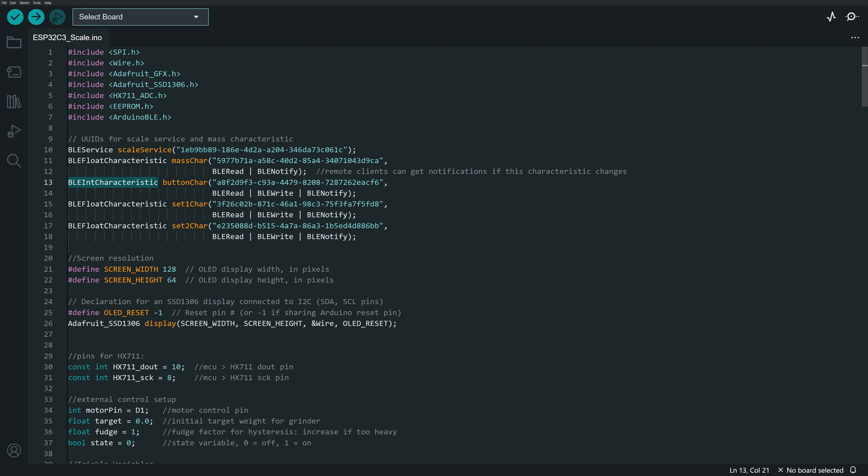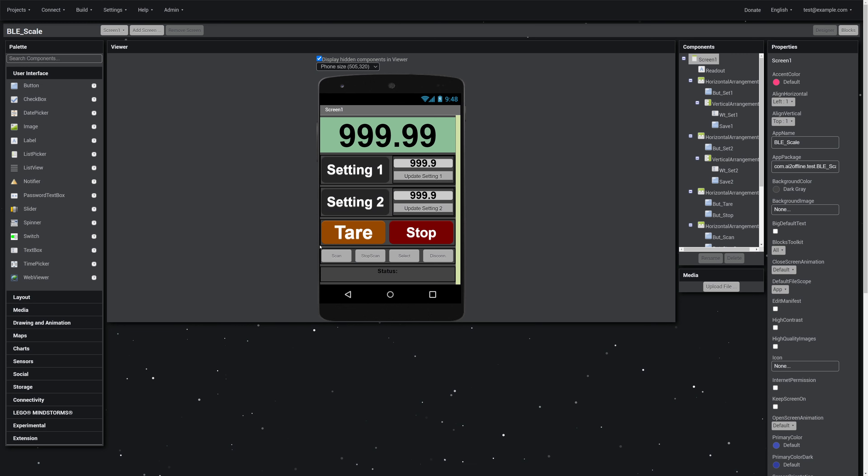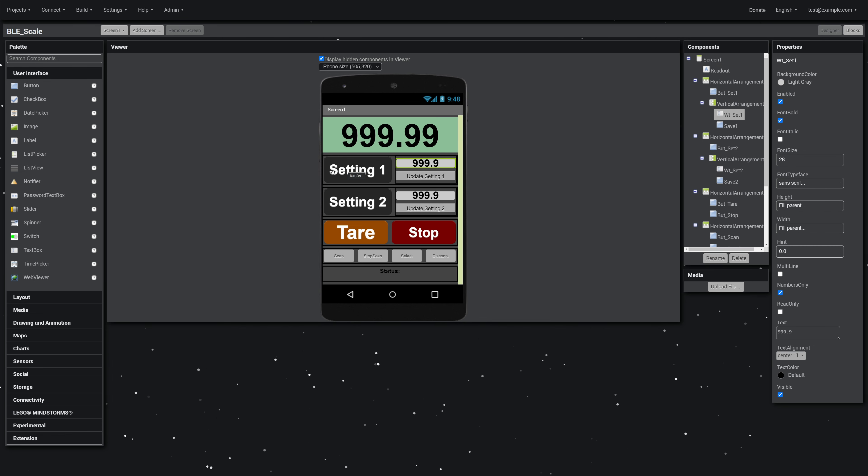I've got two other float characteristics for transferring settings. They are both set up the same — setting one and setting two. In the app, when I push setting one, I want to transfer the value from the number field over to the Arduino, so I set up characteristics for each one to receive those values.